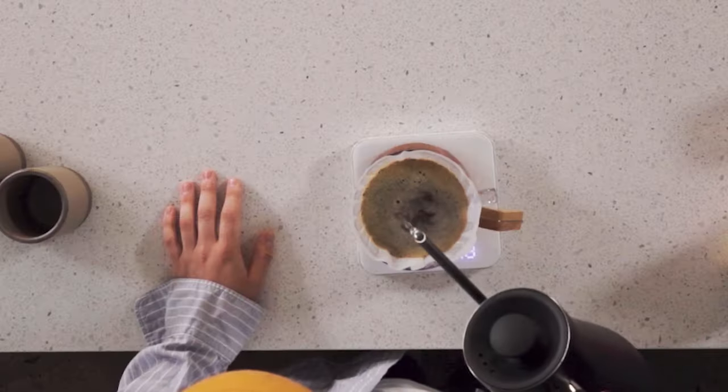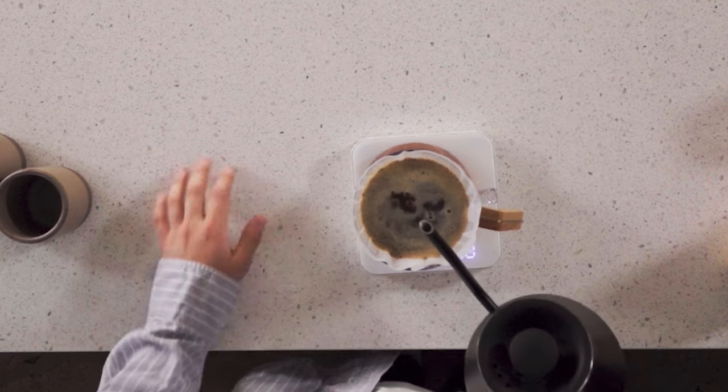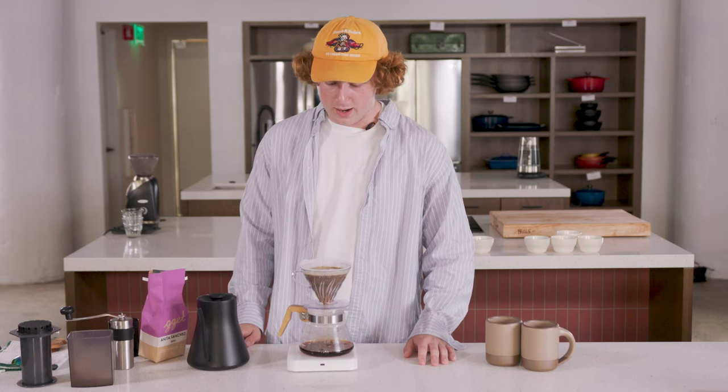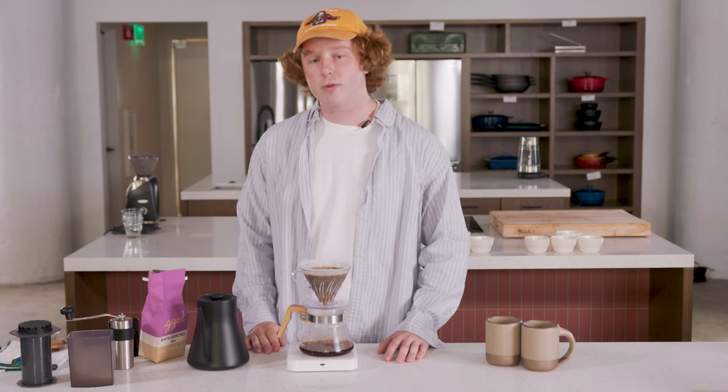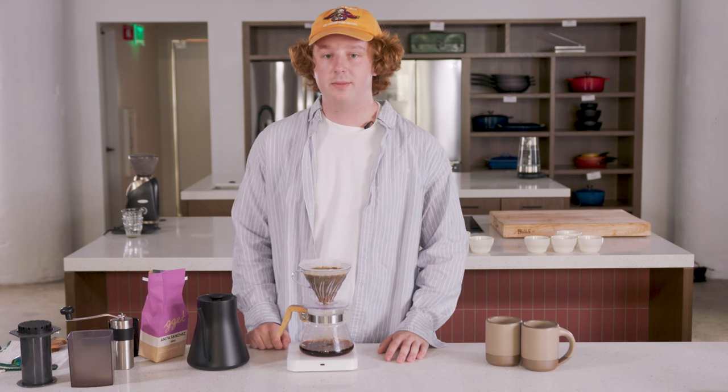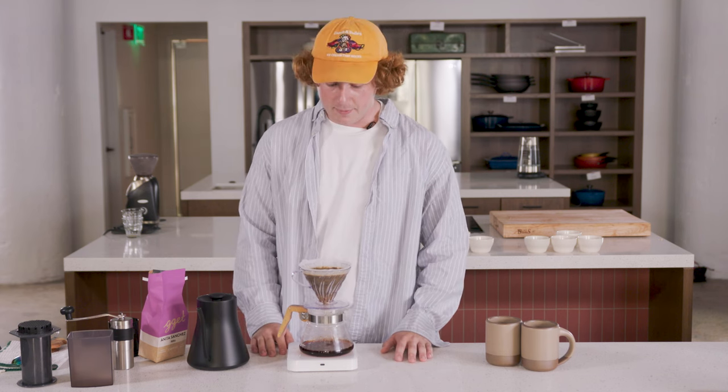So next time you can either bloom a little bit longer or spin a little bit more vigorously. We're right at about 300 grams in total. I'll allow that to drain through for about 15 to 30 seconds and then finish with the remaining 200 grams to brew our 500 gram cup of coffee here.